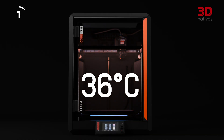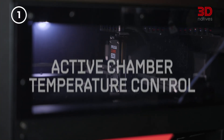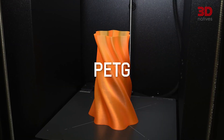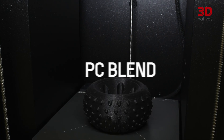First, there's temperature control. This is important because it allows users to print anything. The printer's fully enclosed chamber can reach up to 55 degrees Celsius, maintaining the ideal print environment for materials ranging from easy-to-use PLA and PETG to more demanding ones like ABS, ACA, PC, and Nylon.